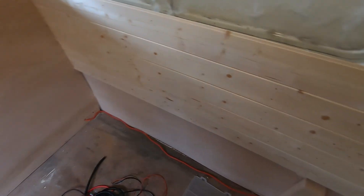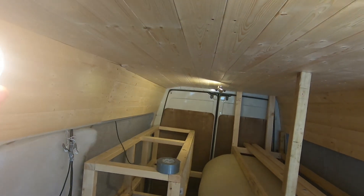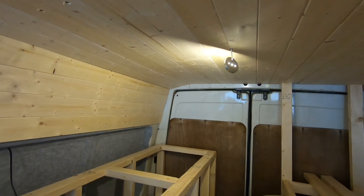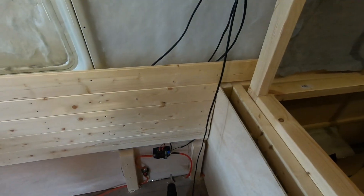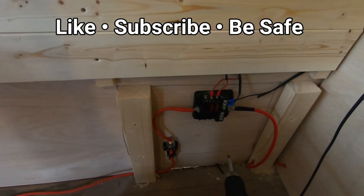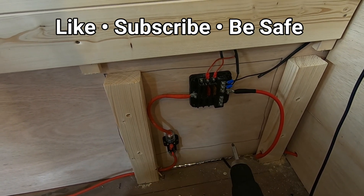If it helped you out, please give a like or subscribe and I'll be ready to get a bit more done for part four. Part four is going to be windows — they're going in this week, so keep an eye on your notifications. If you want to see an amateur have a go — I've never done it before — it should be a good laugh. Hopefully it goes well, fingers crossed. Thanks for watching and be safe.